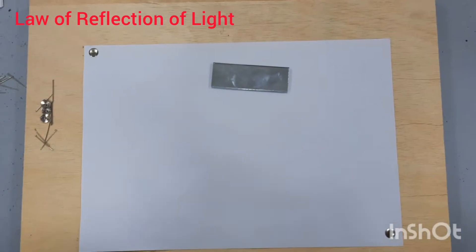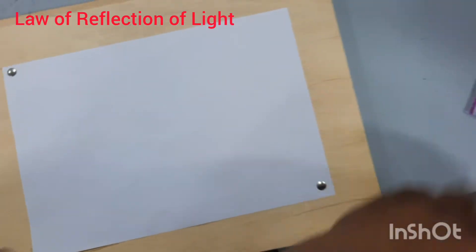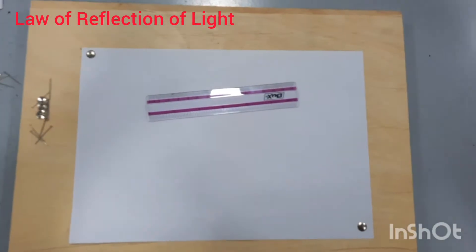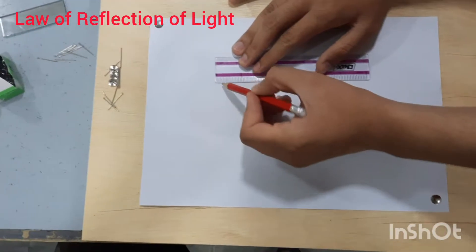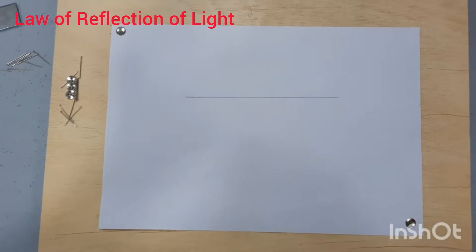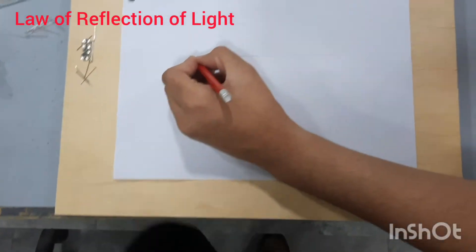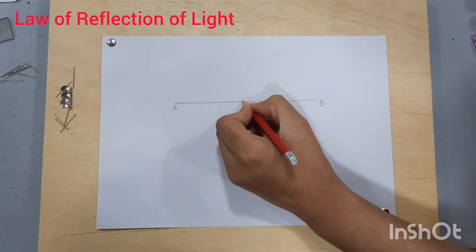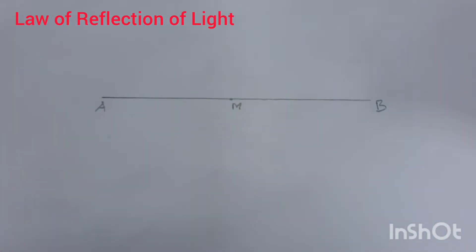Now I will draw a straight line on this paper. Please draw a straight line with the help of a scale. Mark the midpoint of this line and name this line AB. Mark the midpoint of this line — once you know the midpoint, take your protractor.